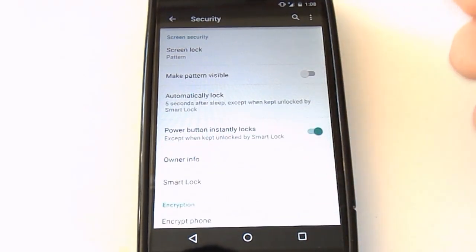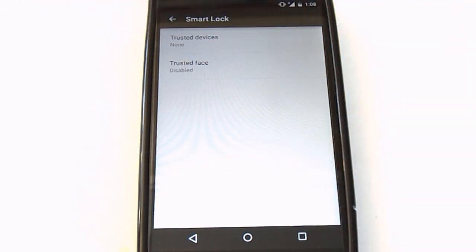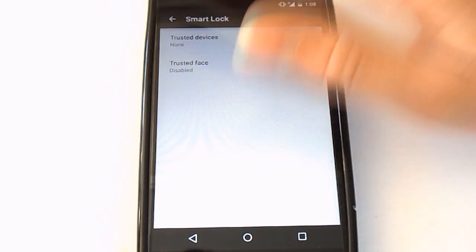Under security, Smart Lock is one of the new features. You can program trusted devices within the phone, and when those trusted devices connect or come near the Nexus 4, it will not lock because it knows they're trusted. For example, if you added a Bluetooth speaker as a trusted device, when that Bluetooth speaker is on and connected, your device won't lock. That's a very nice feature.